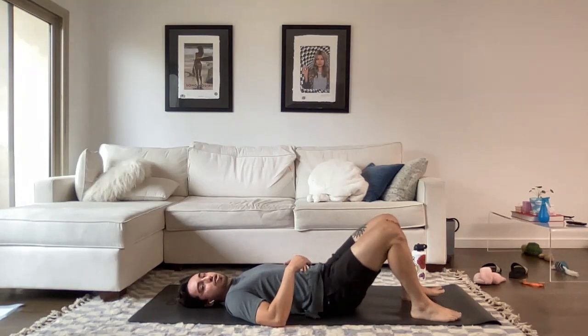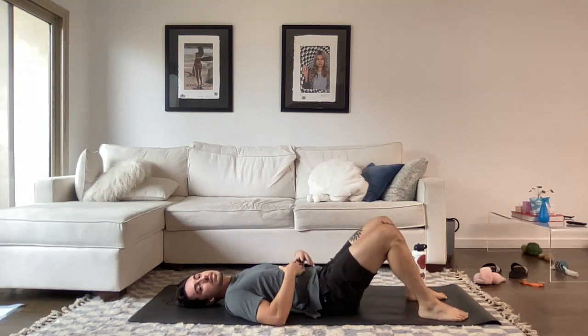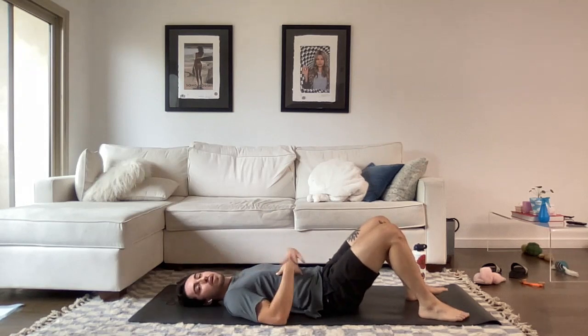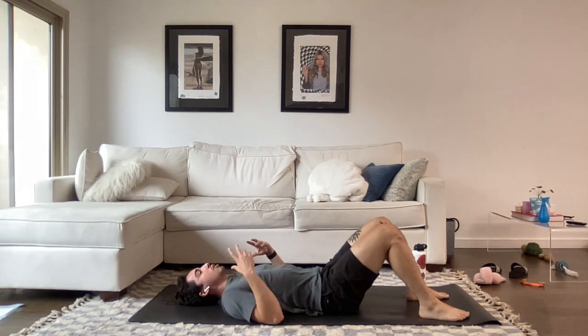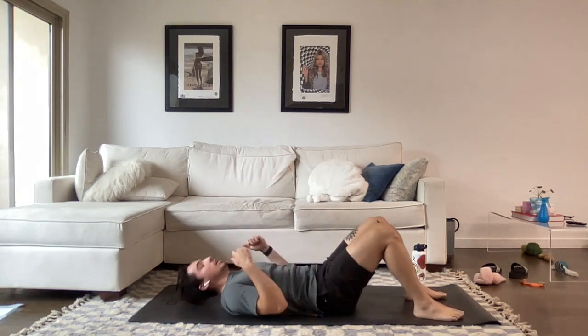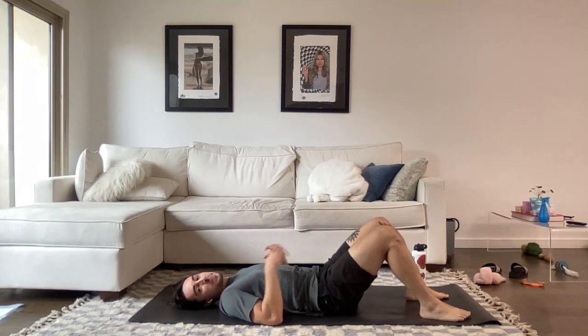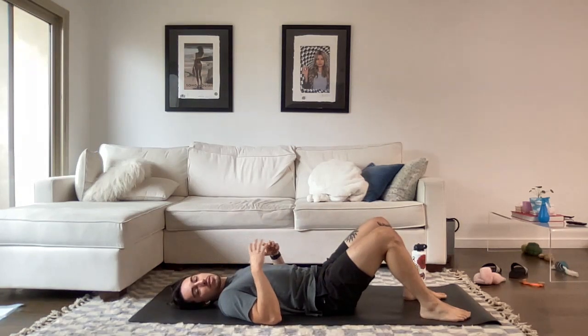We're going to stay on our backs and do some crunches — a tough one, trying to keep the feet planted with nothing holding us down. We're peeling the upper back up off the ground as much as we can, using all those muscles in front. Think about crushing something under the low back, and don't use the arms to compensate. Take a nice deep breath, then exhale. We only want quality reps, so if you can only do a few at a time and rest, do that.